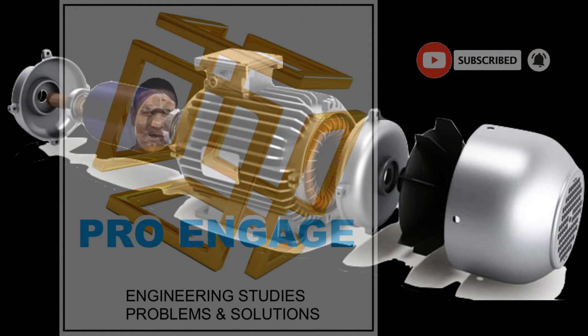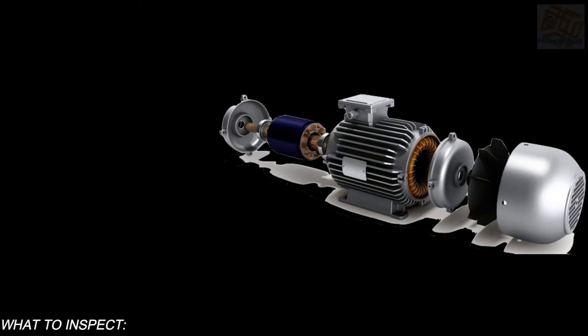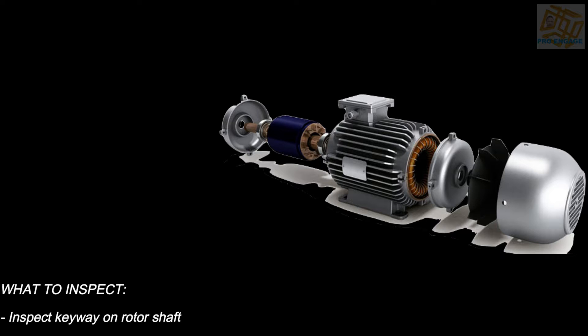This is the mechanical inspection for single and three-phase induction motors and it will be a more visual test.